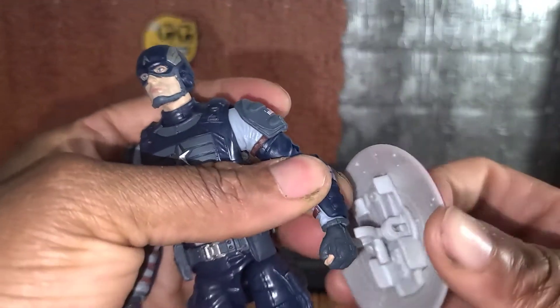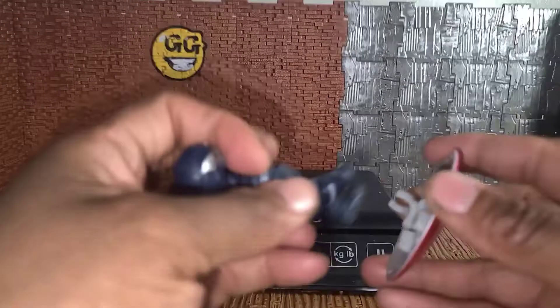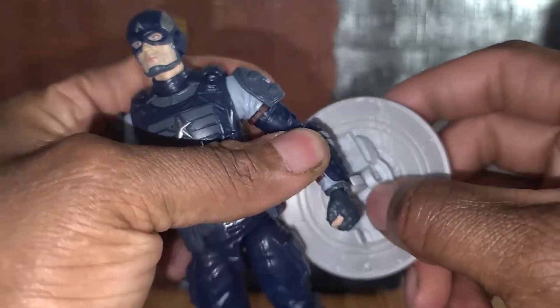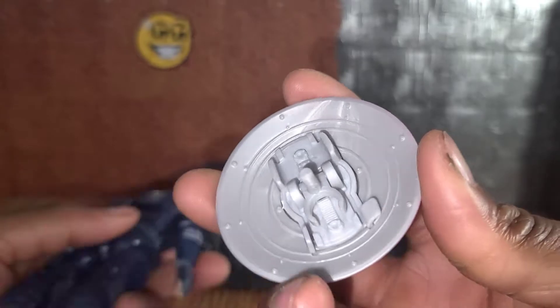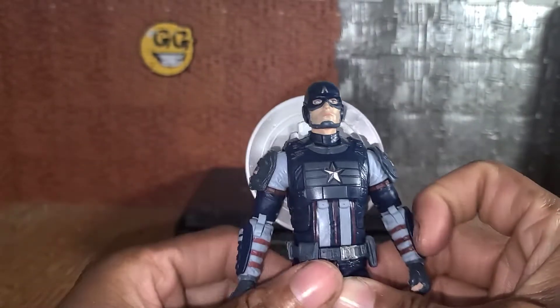The back of the shield has a latch for his forearm. I was always putting the shield on his right arm, which doesn't make as much sense because he's right-handed — the shield would go on his left arm, his off-hand, so he could still punch. It actually fits better on the right hand; it doesn't want to stick at all in his left hand. He also has a peg so it can go on his back, though it's a bit ugly.